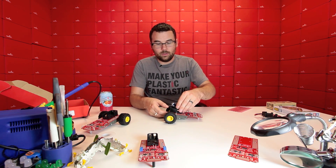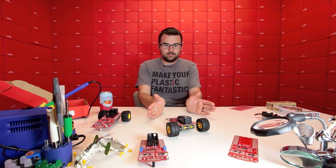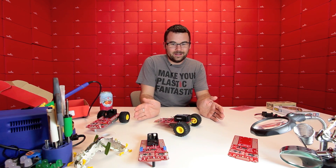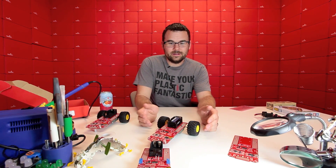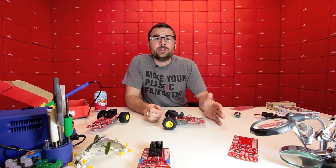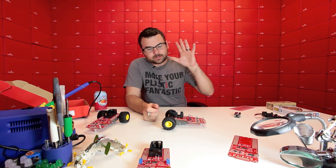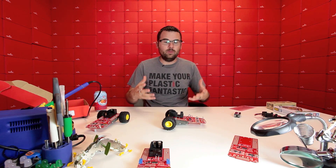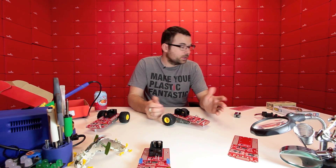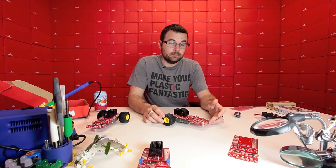So if I turn this one on, we'll get an idea of what it does when it ships — so it turns. In addition to all the other resources mentioned, we do have another video on the product page that will give a little bit more in-depth look at what you can do with this too, so check that out as well. If you're looking for a simple educational robot kit, check out the ProtoSnap MiniBot.